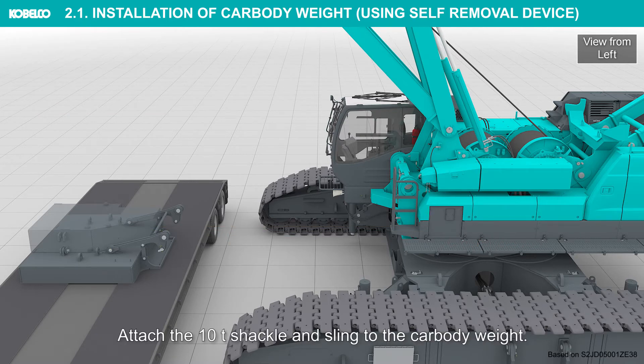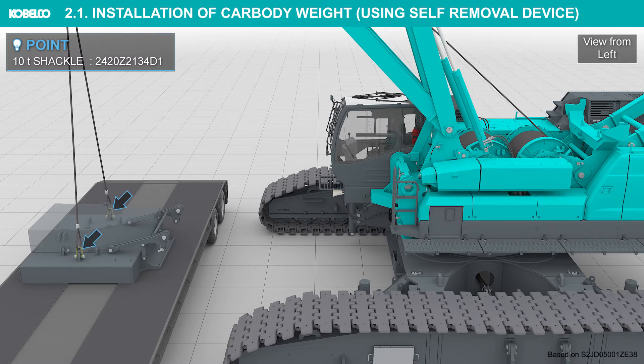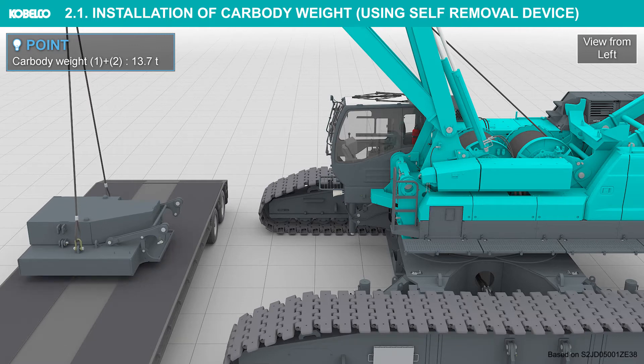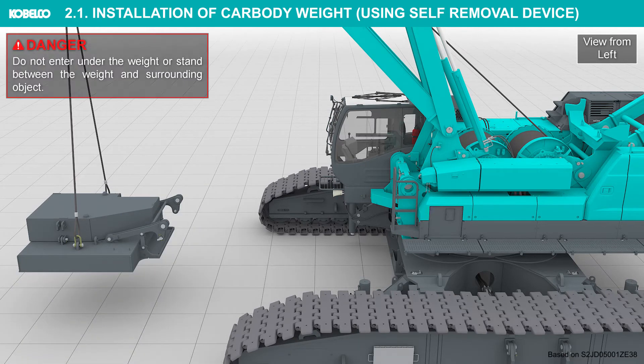Attach the 10-ton shackle and sling to the car body weight. Lift the car body weight and let the trailer go out from under the car body weight. Slowly bring the car body weight toward the car body.